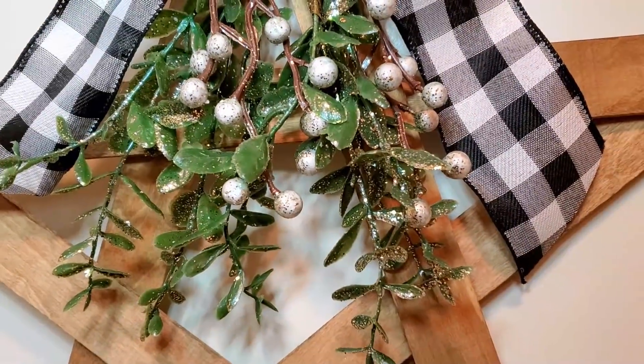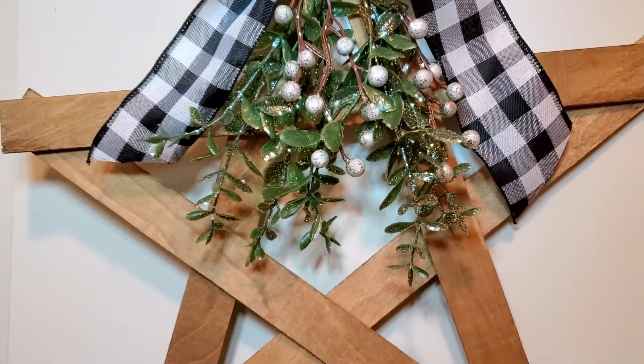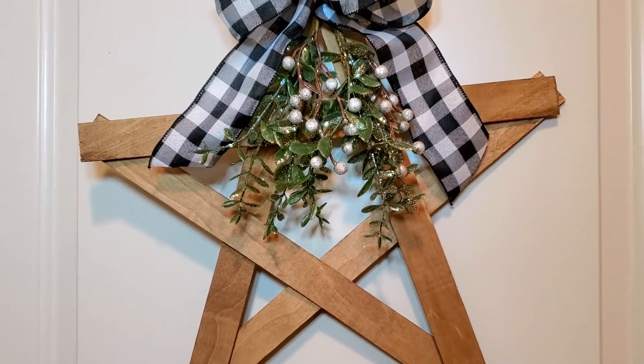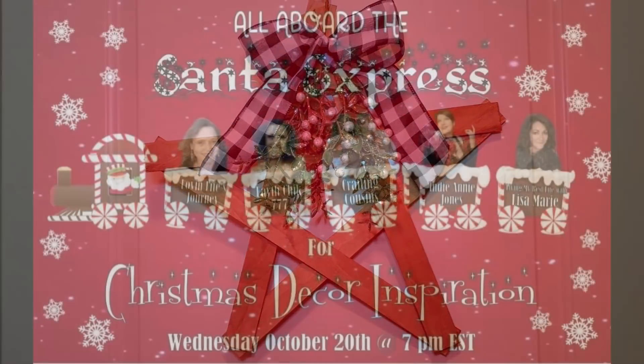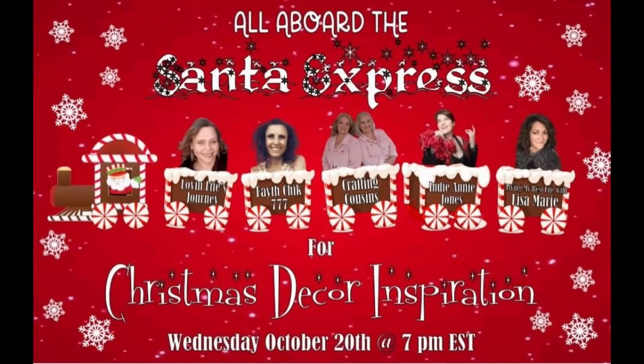Today I am teaming up with four of my friends here on YouTube to bring you lots of Christmas DIY inspiration in a playlist — you will find the link in the description box below. Thank you also to Kay and Trish of Crafting Cousins for organizing this. Once you're finished watching this video be sure to head over to that playlist.